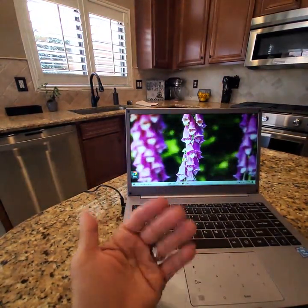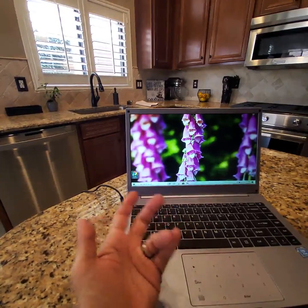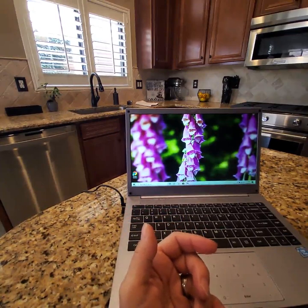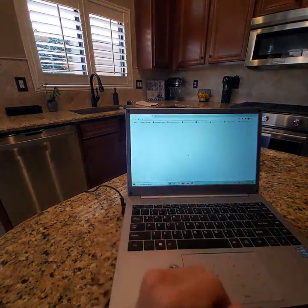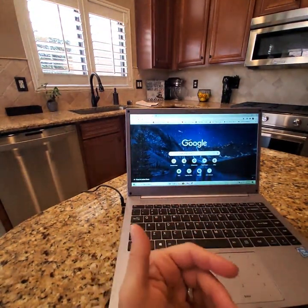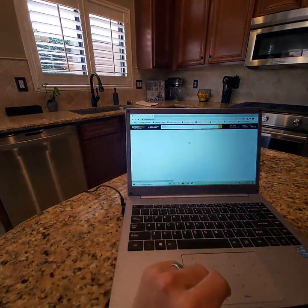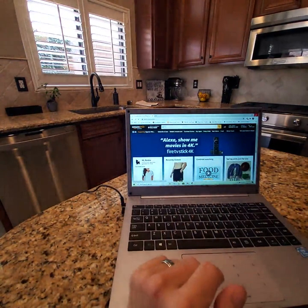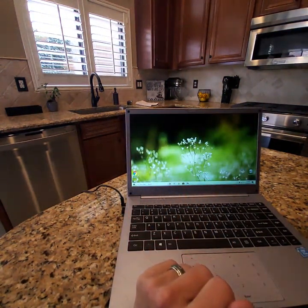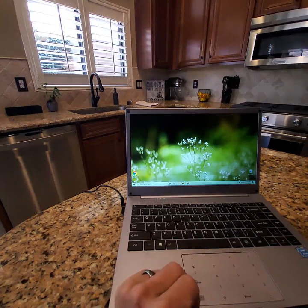Let me show you the page loading speed — there we go, that's not bad at all. It does take a bit for pages to load but once you get going it's fine. Downloads will be a little slower than what you might be used to on a desktop PC. That's about it — I hope this review was somewhat helpful, and thanks so much for watching!